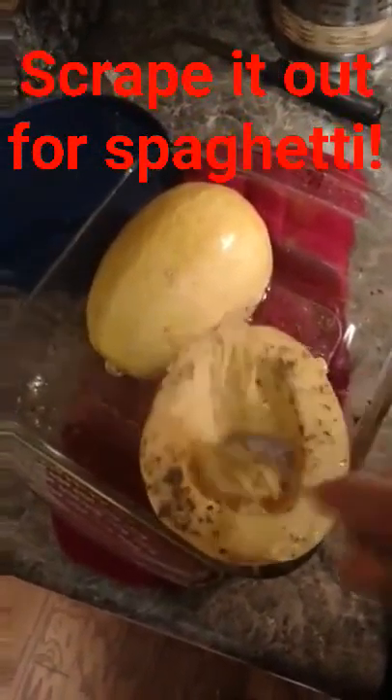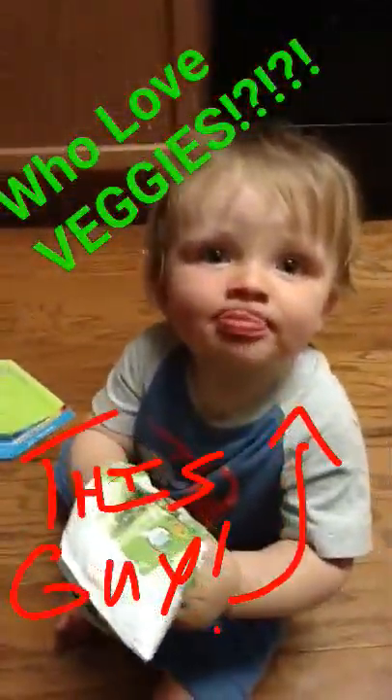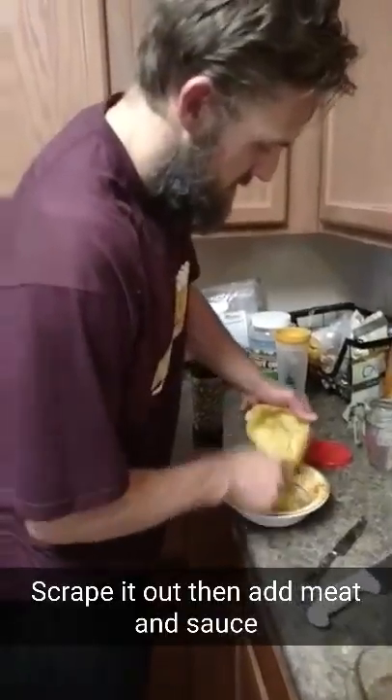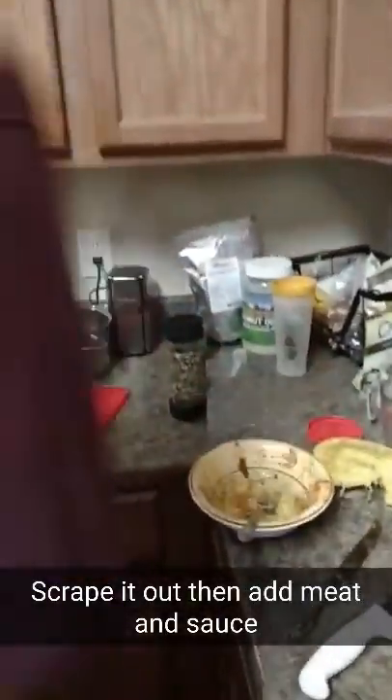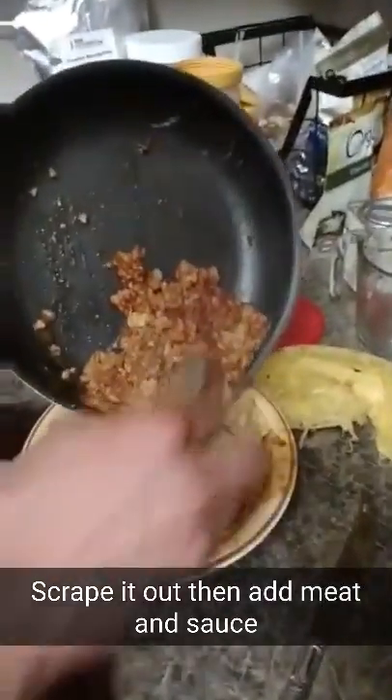You know they're done when they're good and tender and you can scrape it out and it looks like spaghetti. Scrape it all out, then add the meat and the sauce. Yummy!